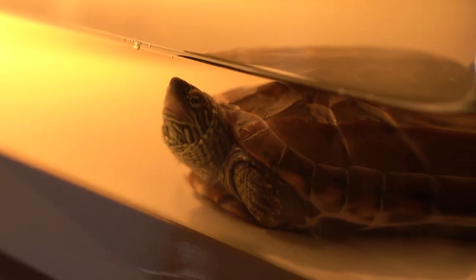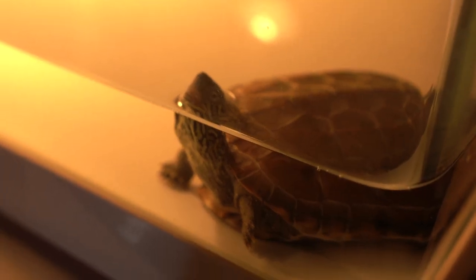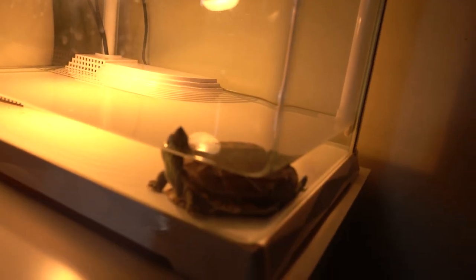I forgot to tell you guys — Claire and I just got a new pet from my students because they were moving to Canada and they gave us their turtle. Let me show you. I'd like you guys to meet Giengien. Giengien is a Reeves turtle. Giengien is just chilling. He doesn't want to be disturbed. We even put a little light over there just so he can chill even more.